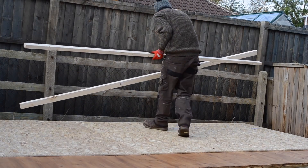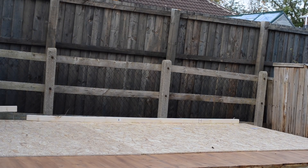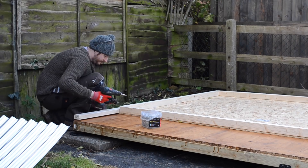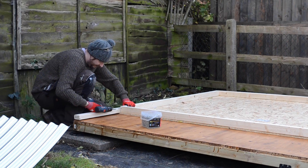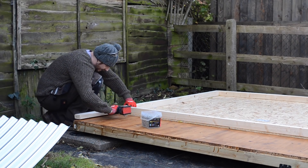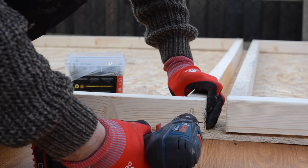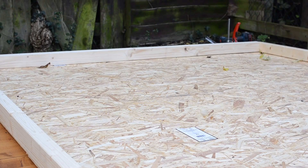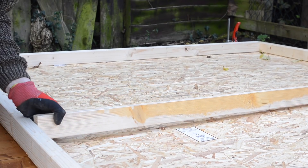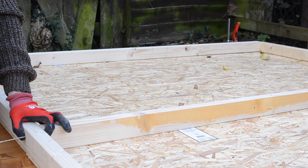I can start laying out my timbers. I'm going for 2x3s so I can get 50mm insulation in the walls. I wanted as much insulation as possible but also as much space in the shop as possible. Using 2x3s opposed to 2x4s also saves quite a bit of money. I've got an extra 2x3 there representing where the end wall will go, so the side walls are the full length of the workshop minus one 2x3 at each end. Another advantage of laying out the OSB first is you can see where all the joints are — I put my 2x3 in place so it sits on the joint. If I can eliminate the need to think on a project I always will.